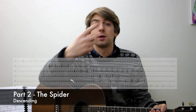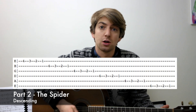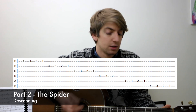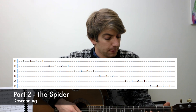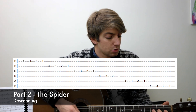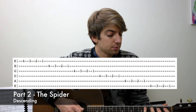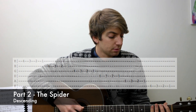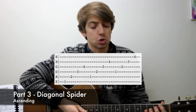Part two is going back down the spider. So we start on the fourth fret of the first string and go down to the third, second and first. And then come all the way back up. So very simple. I recommend trying to get an even timing and then speed it up over time.